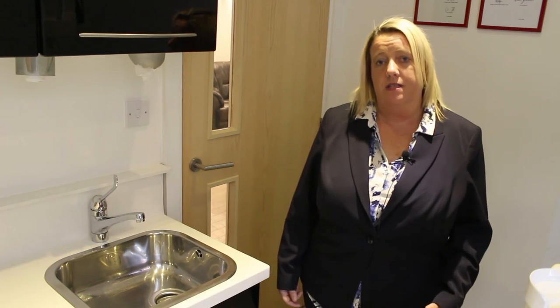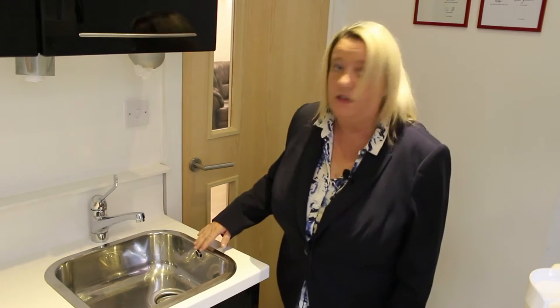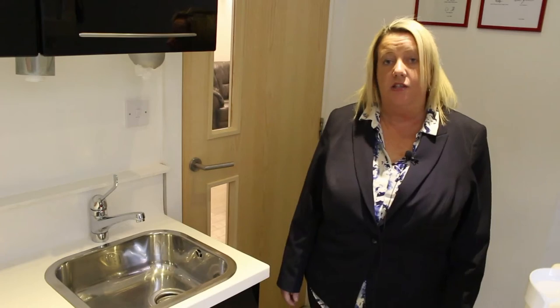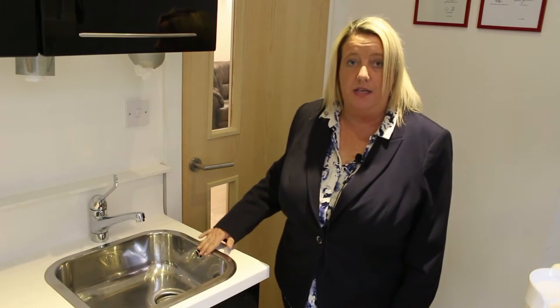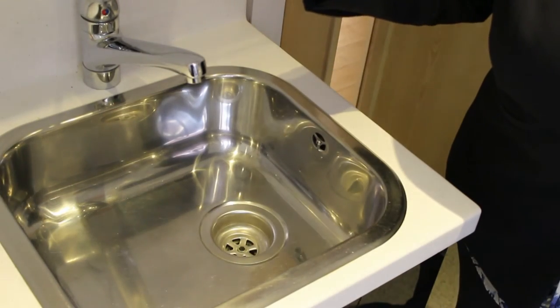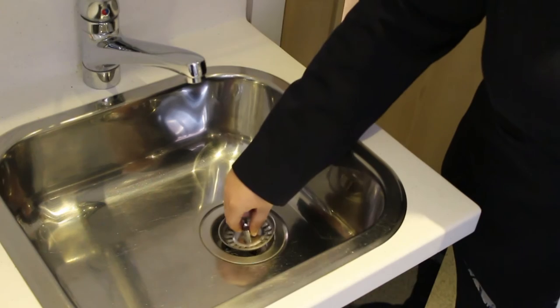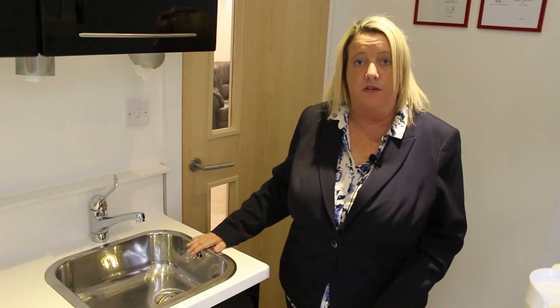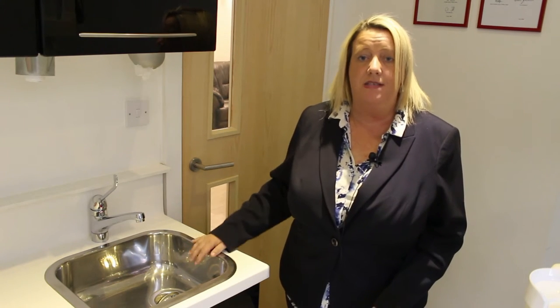Top tip number 2. When I'm going into practices quite often I will see sinks with the overflow. A CQC current regulation would be that this needs to actually be sealed up. If you find that you have one of these in your sink it shouldn't be there, because it can actually be an area to collect bacteria. If you have a new surgery you'll find that the overflows are no longer included, but this must be sealed up for a CQC inspection.